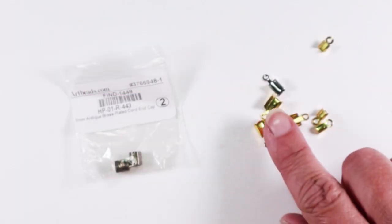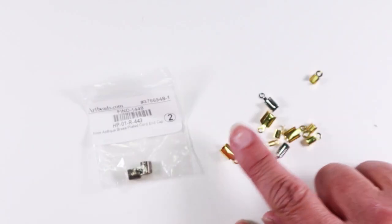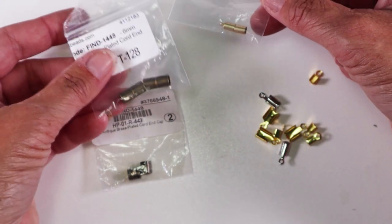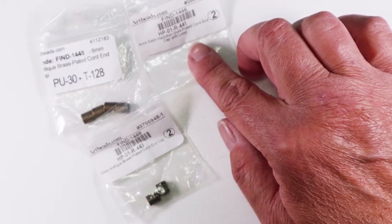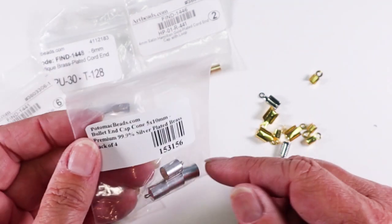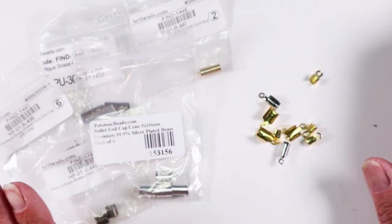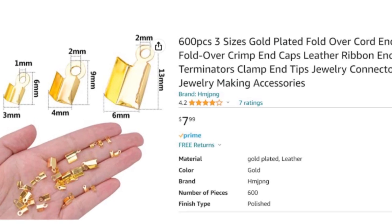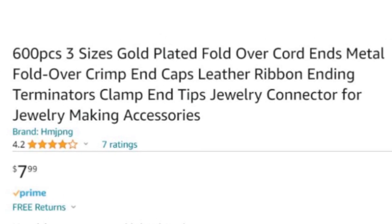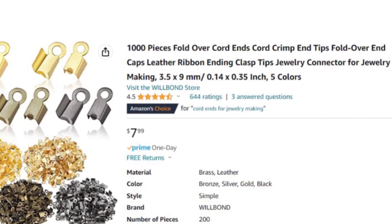One thing you may have found annoying if you've been trying to buy these findings is that they do not go by standardized names. I call these cord ends or fold over cord ends, but if you just start searching for cord ends you might find something like these which are also called cord ends or cord end caps and they are an entirely different kind of finding — just as useful but very different. These ones are called bullet end cap cones. The names are all over the place. Here's a trick: locate what you're looking for on Amazon and if it's sold by a Chinese company, their titles will often be stuffed with every possible variation of the name you can imagine.